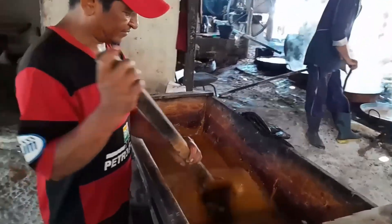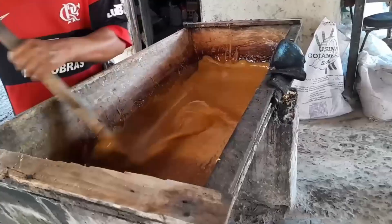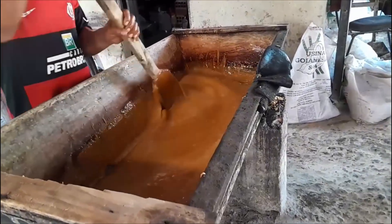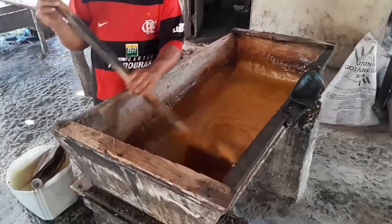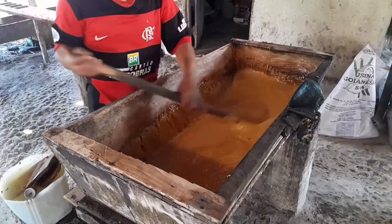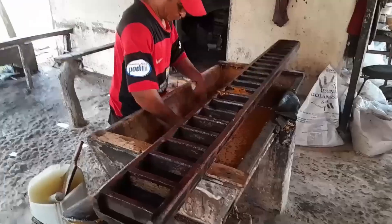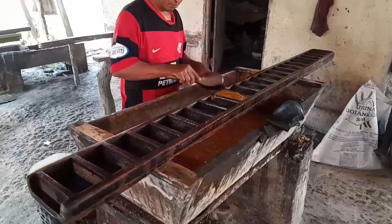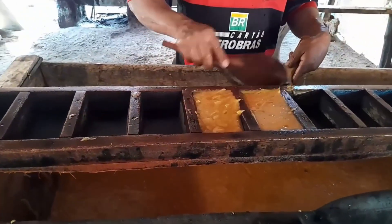The golden viscous syrup is poured into a large rectangular wooden trough — this sets the stage for crystallization. Here is the key technical secret: strong, continuous stirring triggers crystallization. It breaks down large sugar crystals, creating a fine, uniform texture with a brighter color.